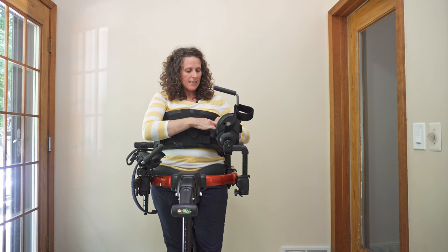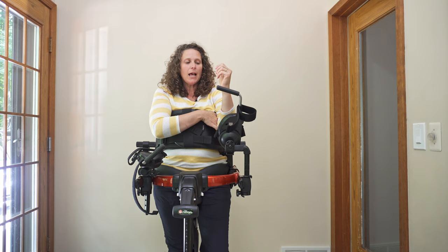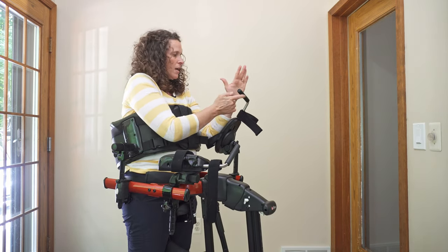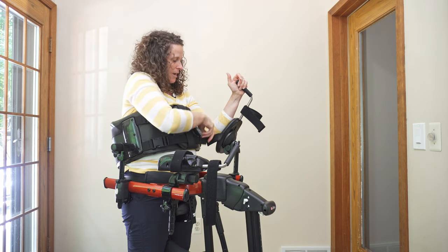I'm going to go ahead and take this strap here, put it through the loop and tighten it so it's just touching the velcro. Now what I can do is just slide my elbow in right there on that prompt, and adjust the handle so that my hand is right on there.